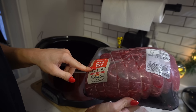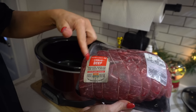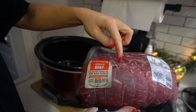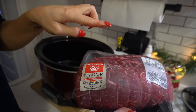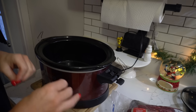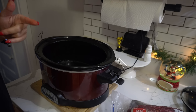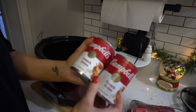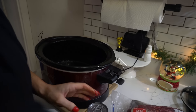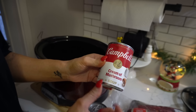We're going to take this — it's called a sirloin tip roast. I got this from Sam's Club. I'm going to go ahead and throw this in here, taking off the rope and stuff. This is slightly frozen, so I'm putting it on a little bit earlier than I would have. Then we're going to take two cans of French onion soup and two cans of cream of mushroom soup — this one's dented, but that's fine.